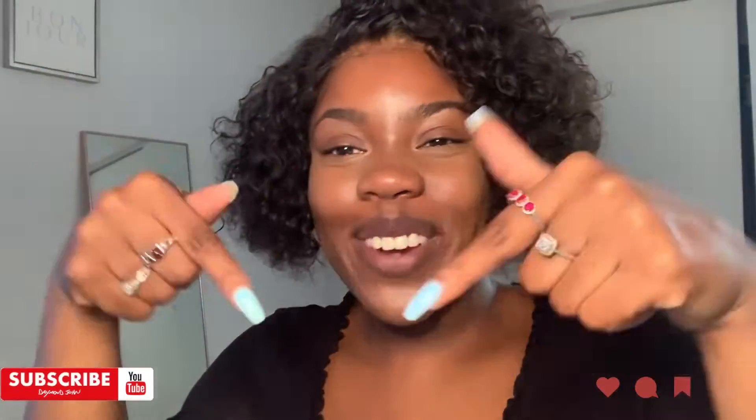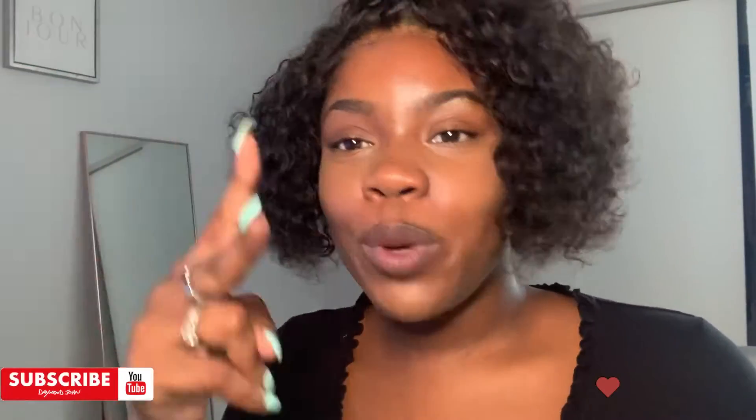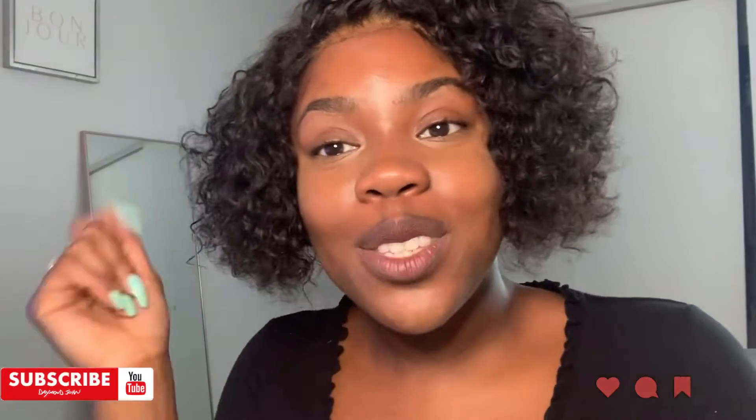Hey guys, it's me, Maya Chantel. Welcome back to my channel. Don't forget to subscribe for good vibes. I do hair tutorials, wig tutorials, clothes, makeup — almost anything that comes to mind. We are a multi-faceted channel over here. Don't forget to comment, like, and subscribe for more.